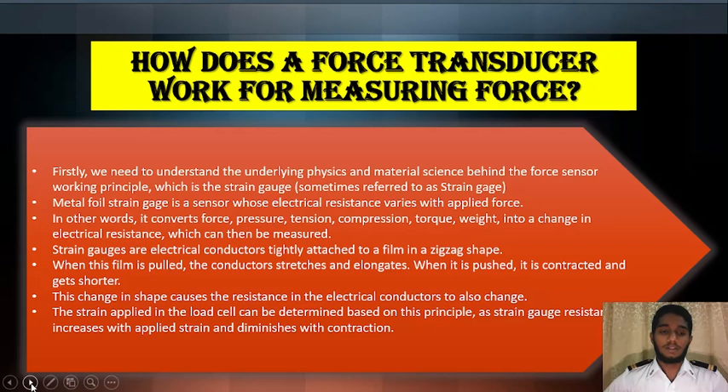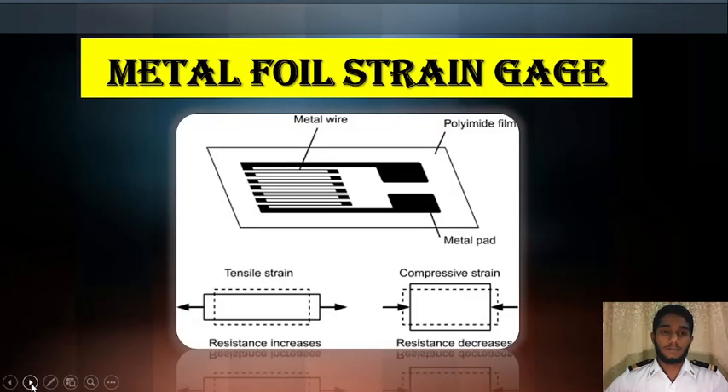The strain applied to the load cell can be determined based on the principle that strain gauge resistance increases with applied strain and diminishes with contraction. This is a diagram of a metal foil strain gauge, showing the metal wire, polyimide film, and the tension effects: tension strain increases resistance, and compressive strain decreases resistance.